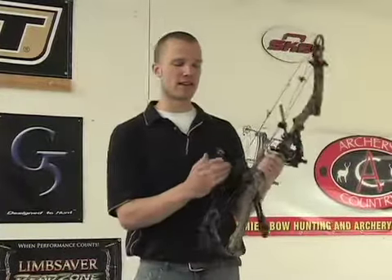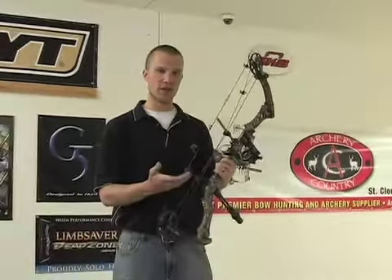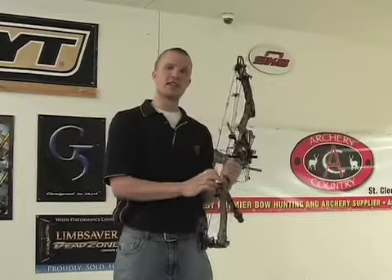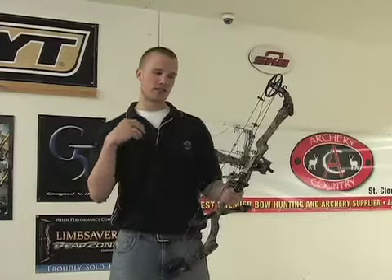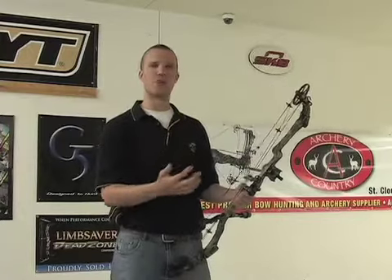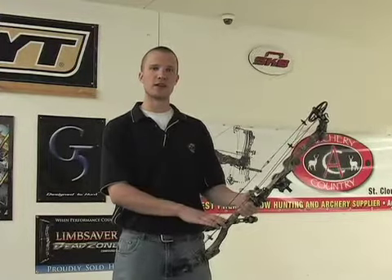One of the other main things it's going to do is cut down on vibration. You'll notice there's a rubber end on here, so when that string hits it, it's really going to knock that vibration out. It's not going to need string silencers or anything else on your bow. It's going to be the number one thing that takes noise and vibration out of your bow — more than limb savers, more than string silencers, more than anything else you can put on your bow right now.